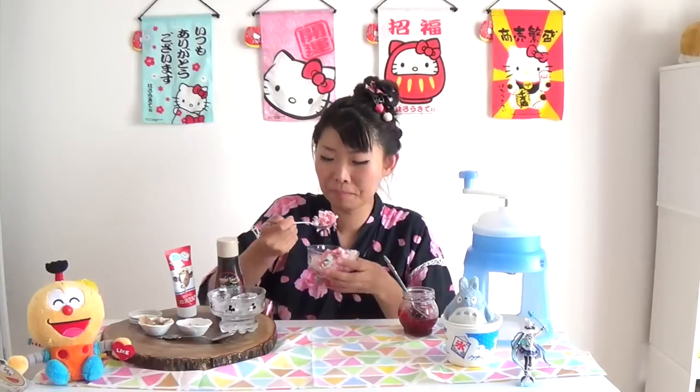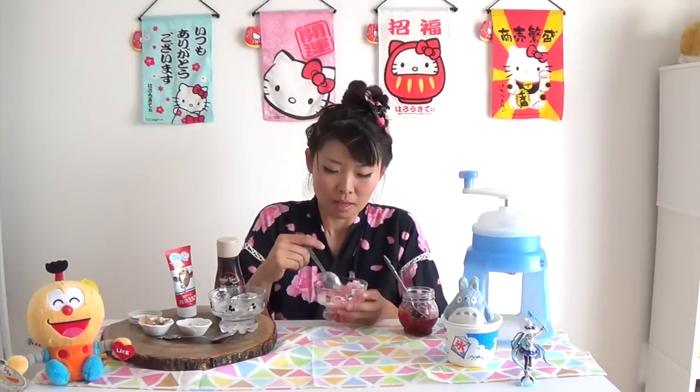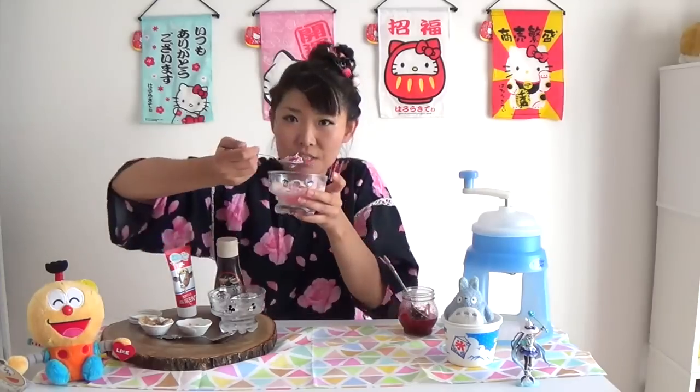Wow! This is so impressive! I love this strawberry sauce, it's so good! Like I said, it's so much better for you! This way, you can actually taste the real strawberry. And when I make the jam, I make it kind of chunky — this is the reason why. Because I like to eat the chunks!